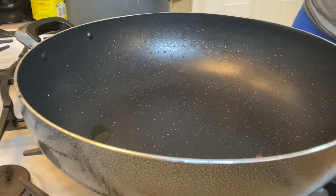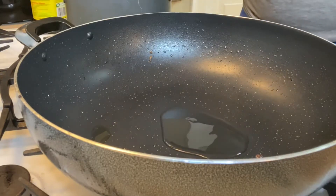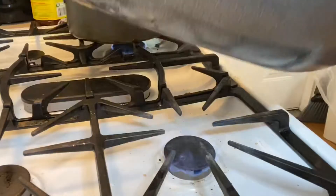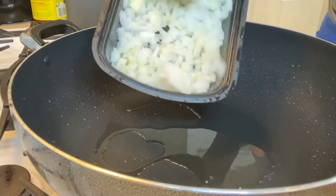Now that the meat has the brown crust, I removed it from the pan. I added some oil and I chopped up two onions, and now I am going to add those into the pan.